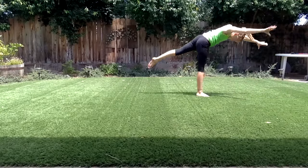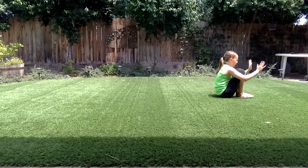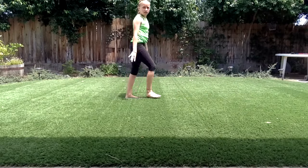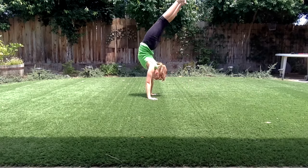Next: back walkover, backward roll, and back limber. Oh, they're all backwards — that's cool!